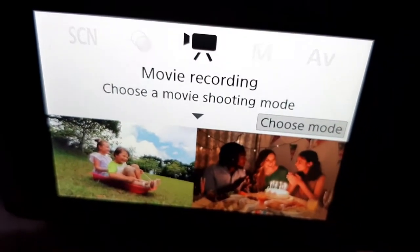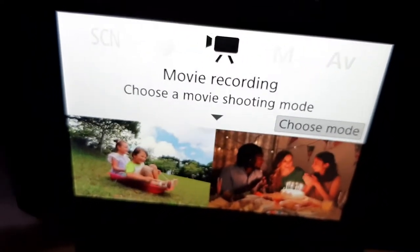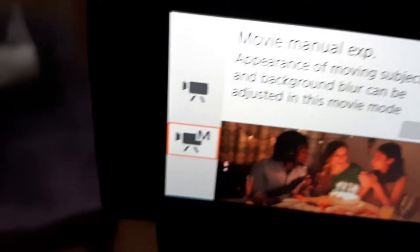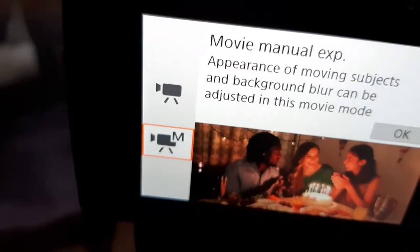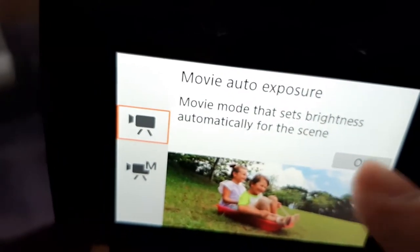So here we are, here is the screen for the Canon M50. I always record in movie recording mode, so you're going to choose mode. Now as you can see I'm already on manual because that is what I record in, but I'm just going to show you what I was recording in, and that is the auto exposure.